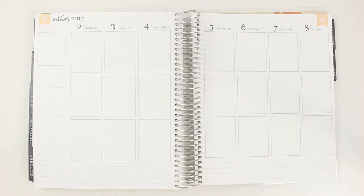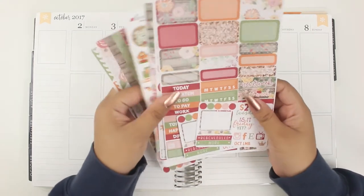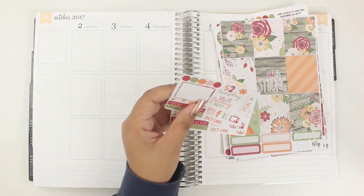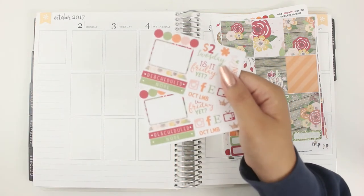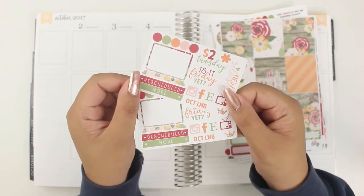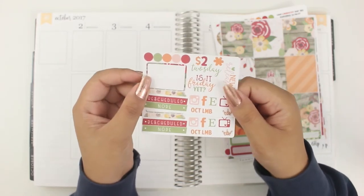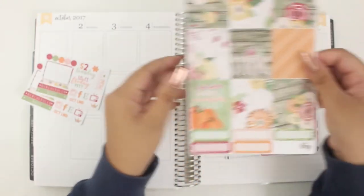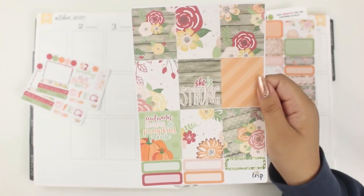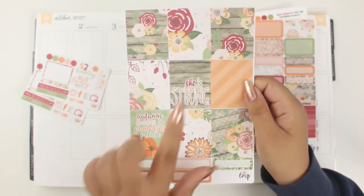I'm going to show you the kit right now. Let me start by showing the full boxes. The theme is 'Autumn Leaves and Pumpkins Please,' which is super cute. It came with two freebies — I saw in the Little Miss Papery group that a bunch of people also got two freebies, so I think that might be the default. They're just standard freebies with the print and colors that come with the kit.